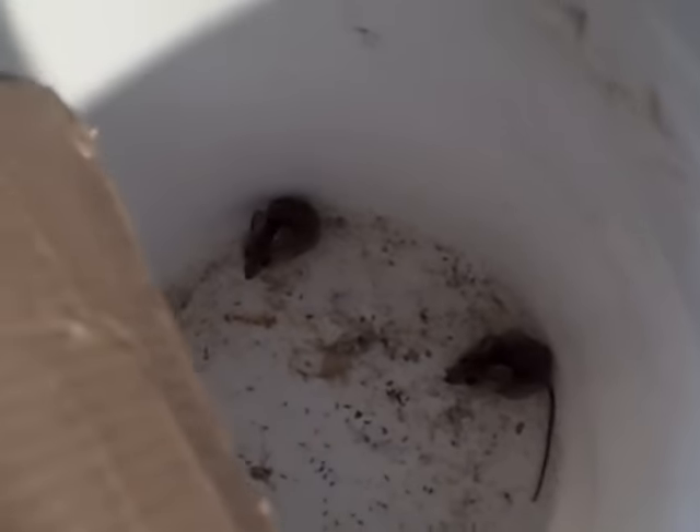There they are. All right, guys. Here they go. Oh, there's one. Look at them. Lucky day.